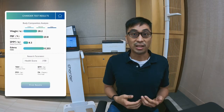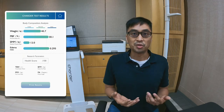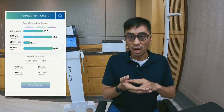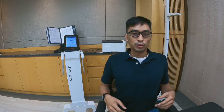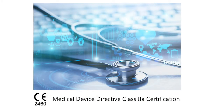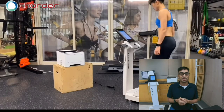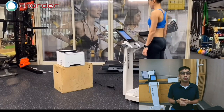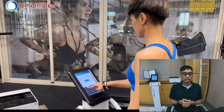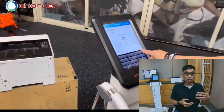By using a body composition analyzer, you can get a better understanding of your body's body fat, your muscle, your water, or even cellular health. BIA devices were originally used in more medical settings. In fact, all of Charter's body composition analyzers are medically certified — we have Class II European Union certification. But nowadays, a lot of fitness centers or sports training centers will also use our devices.